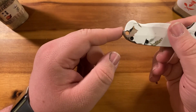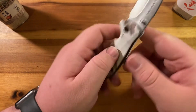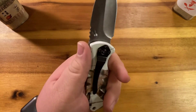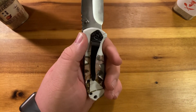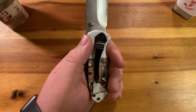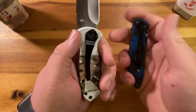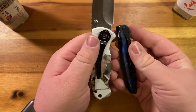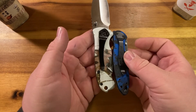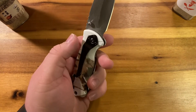Lanyard hole — check. The pocket clip reminds me of the Kershaw Lake — that's kind of the pocket clip vibe I'm getting.